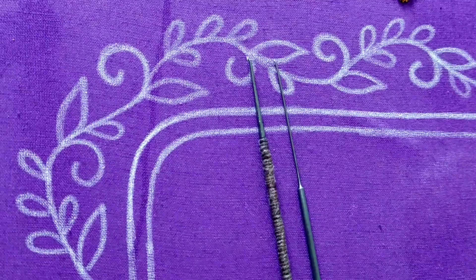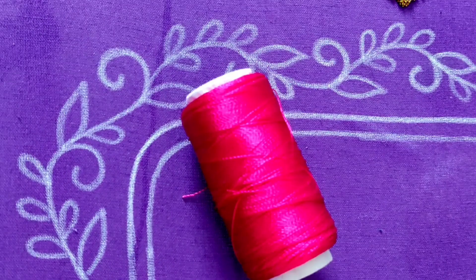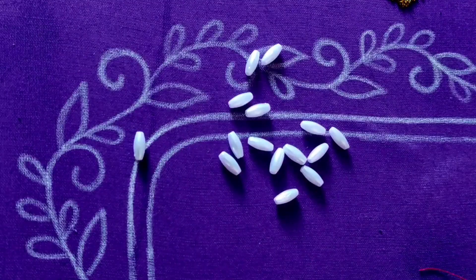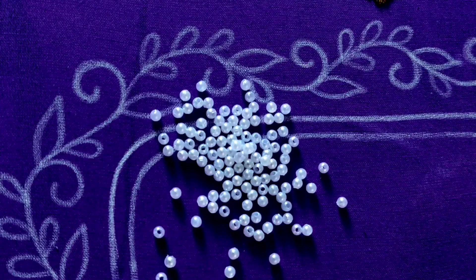The materials are: siren needles, 2mm sugar beads, silk thread, rice shape pearls, thin jerry thread and jerry thread, and 3mm pearls.